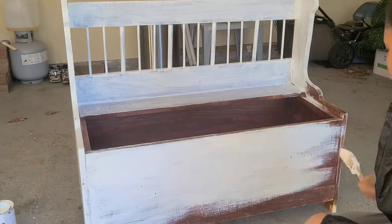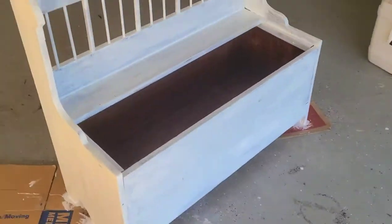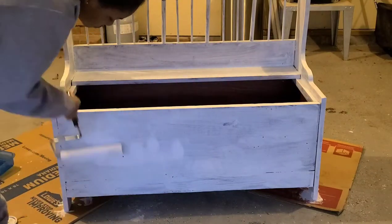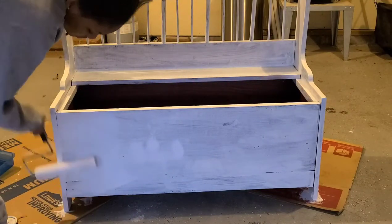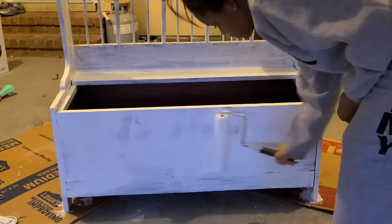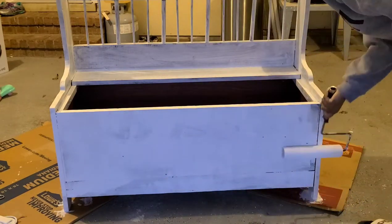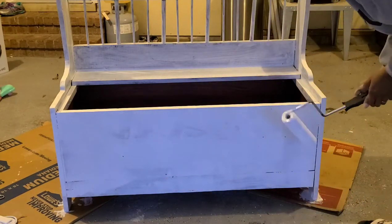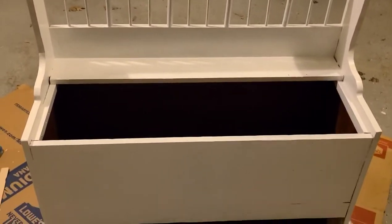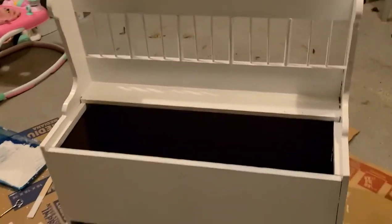This is the first coat completed, so I'm going to let this dry for at least four hours and then work on the second coat. For the second coat I'm going to use my roller brush so I can get a nice even coat. Make sure you have enough paint on the roller brush so you don't get blotches. This is the second coat completed.